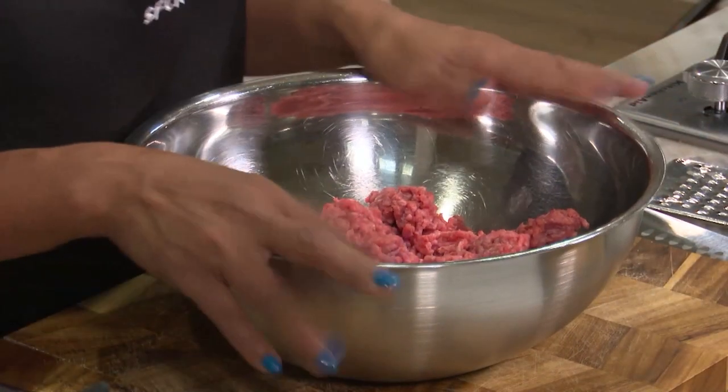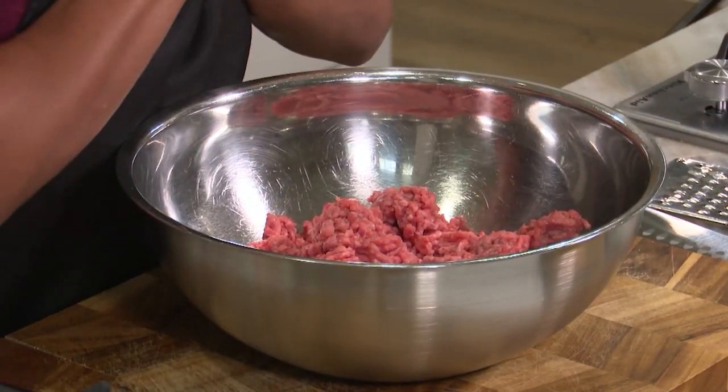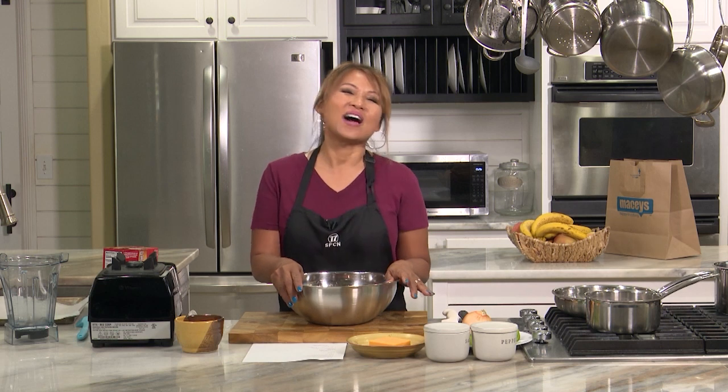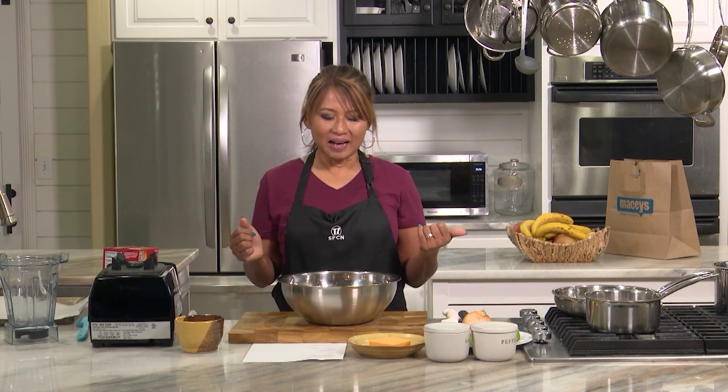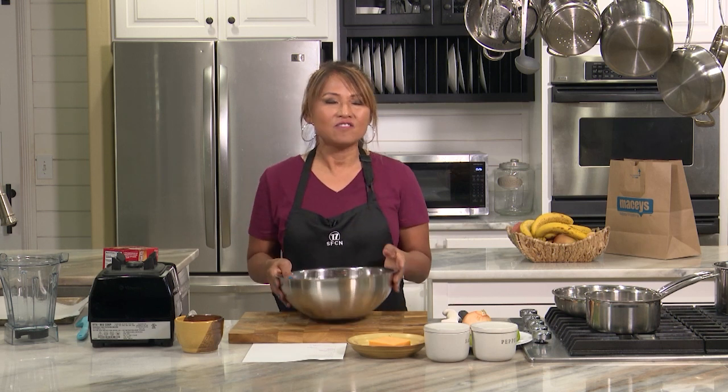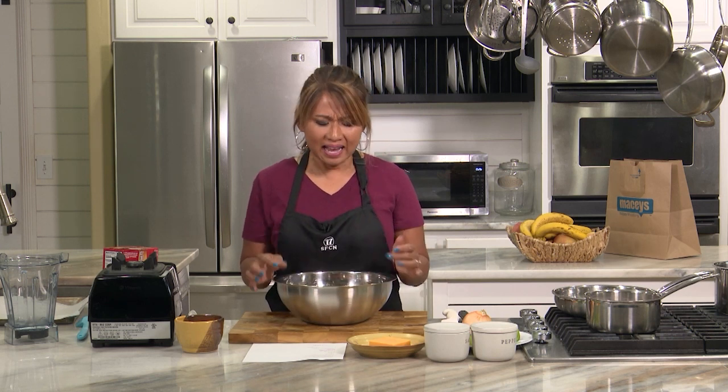So one time, I served a mission in Los Angeles, and I remember this family — they'd invite the missionaries over every week, but they made a peanut butter meatloaf. We just ate it and smiled, and it was okay. But honestly, until I went to Cracker Barrel, and my family loved their meatloaf, we decided to look for a copycat recipe, and I found this one. I've already made it twice.